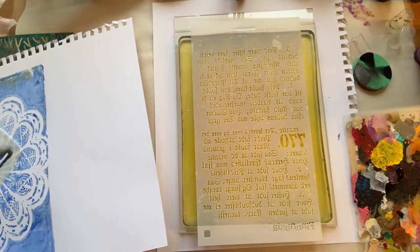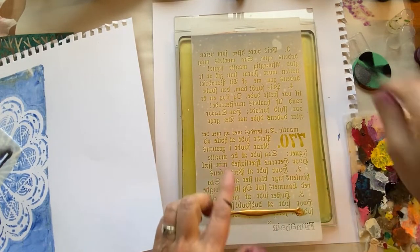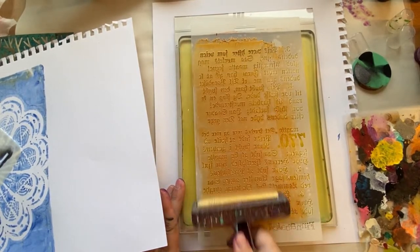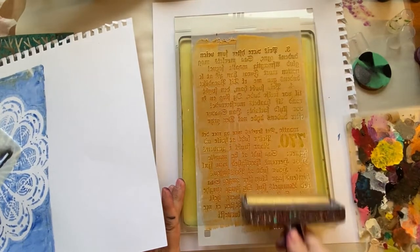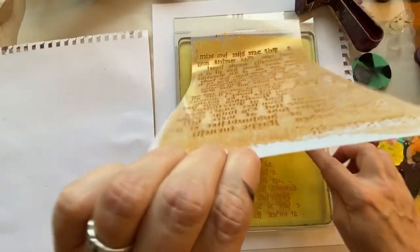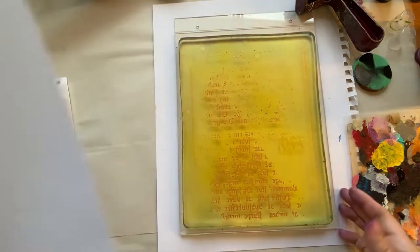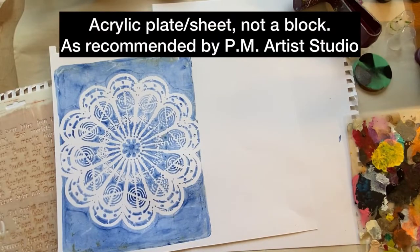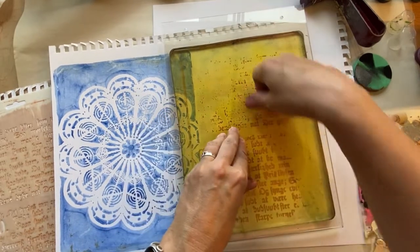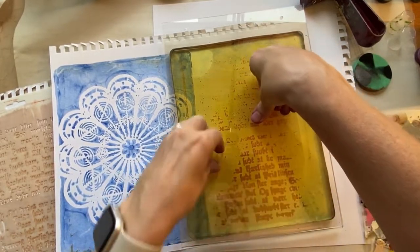I'm going to concentrate mostly on putting the gold just in the middle of the stencil. You need quite a bit to get into those little grooves. I want to pull it right away — hopefully I'm getting enough in there. We've got some of our words. I just got my new acrylic block, so we'll try that for lining things up. I definitely had enough gold at the bottom but should have used more for the grooves — but it's going to look distressed, so that's fine.